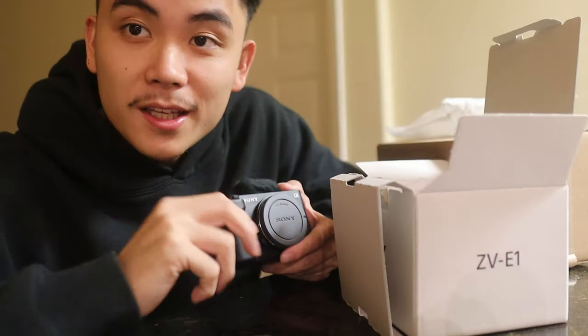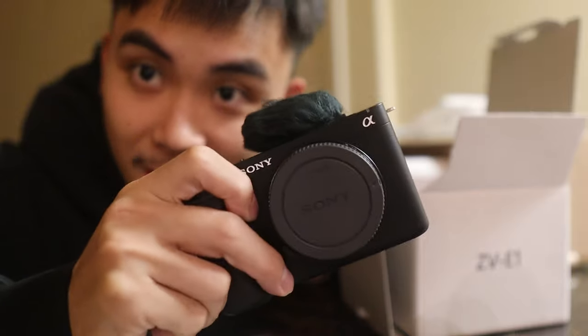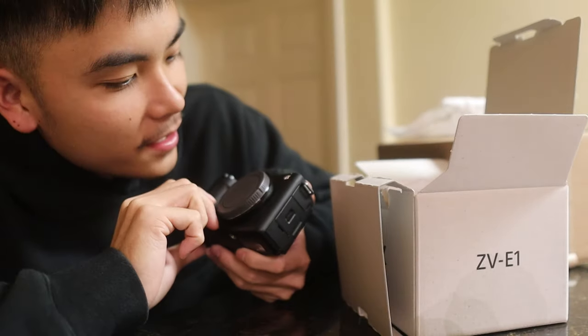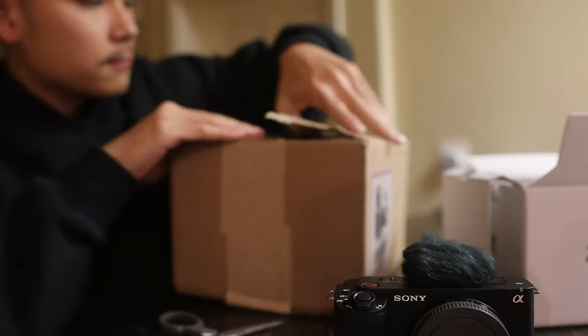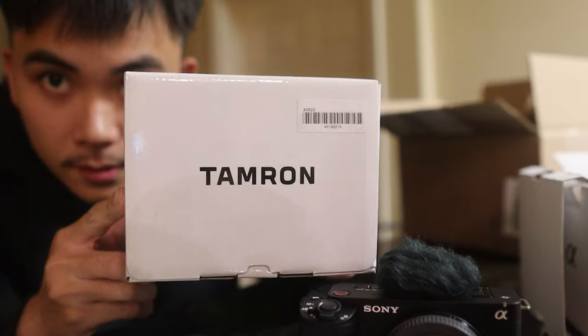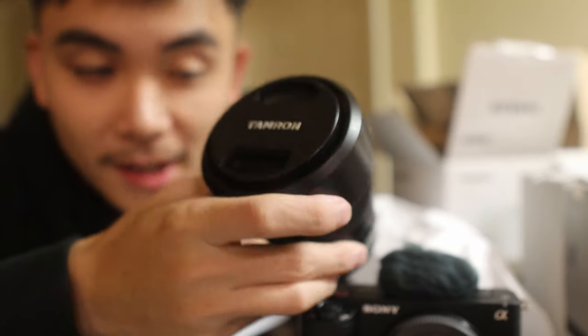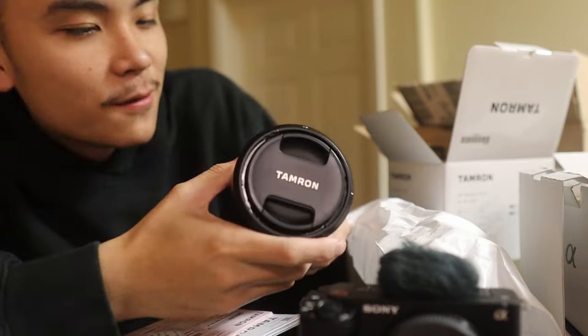So like 99% of the videos on my channel have been shot with this camera right here, which is the Canon M50. But now it's time to upgrade — we got the Sony ZV-E1, and yeah, it's just time to upgrade to full frame. I'm so excited to use this thing, and in here should be my lens. And here's the lens — the Tamron 20 to 40mm.